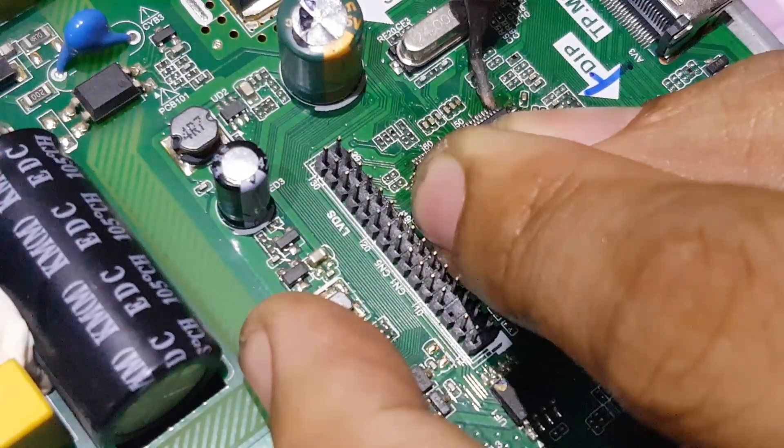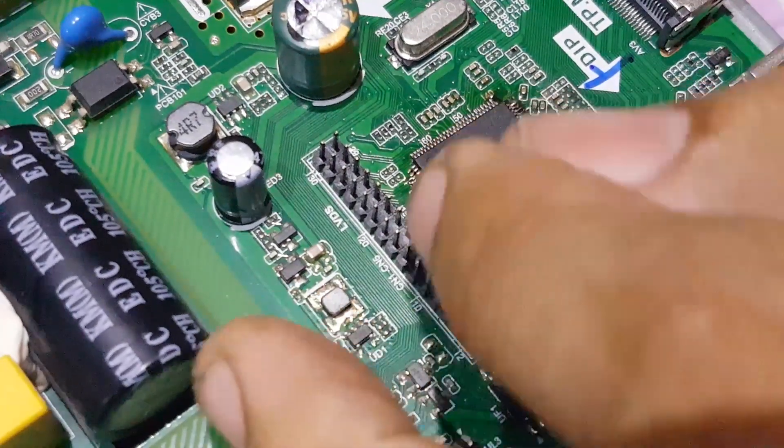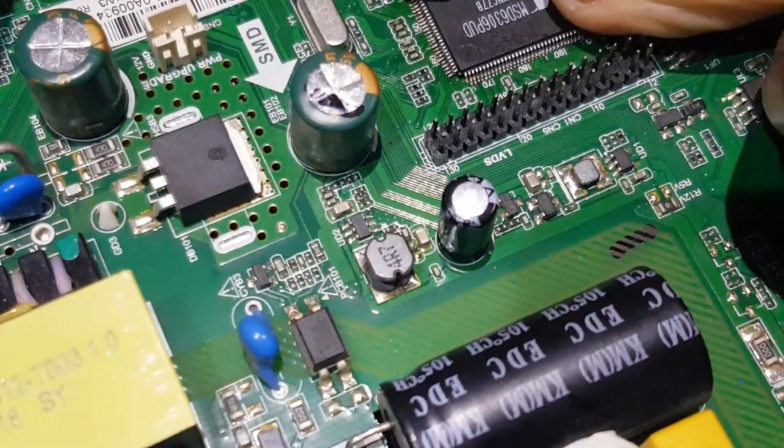I will solder some of the pins of this microcontroller to align them to the pads, and apply a hot air gun later.